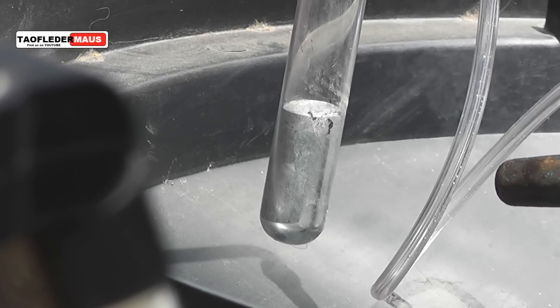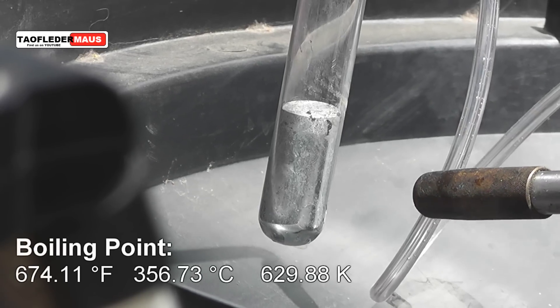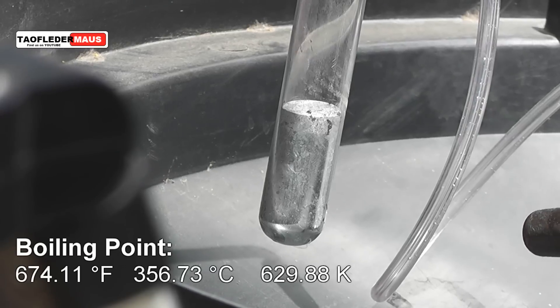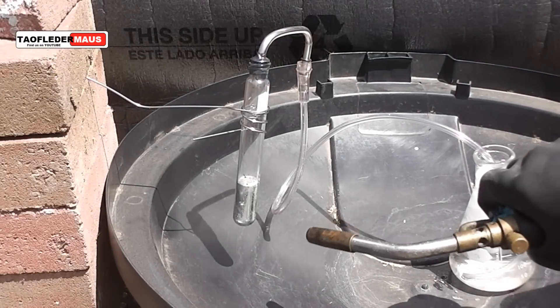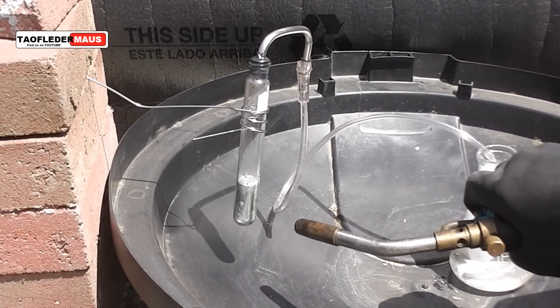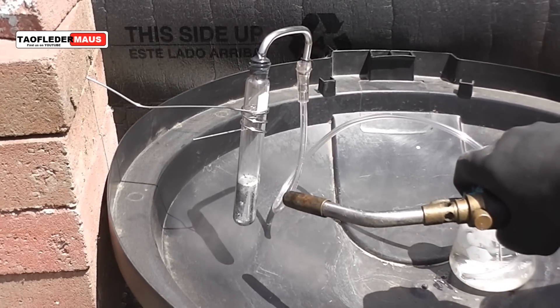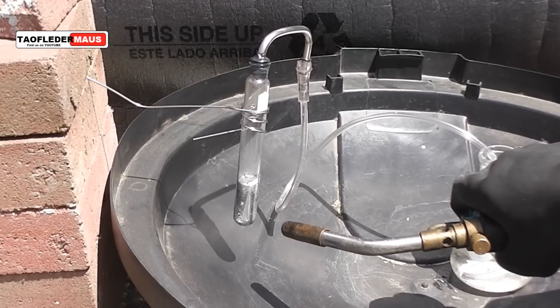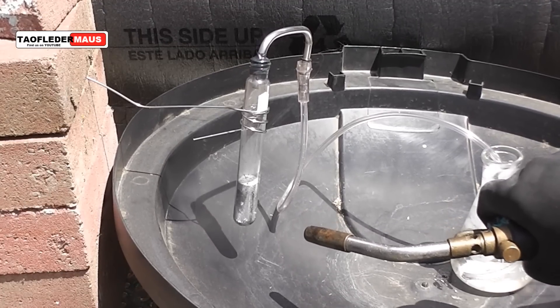I'm using a respirator and heavy gloves, and in order to get the mercury to boil we have to get it up to 674 degrees Fahrenheit. In order to control the vapors which will ultimately be released, I have this vented into a flask with ice water in it. You'll see some air bubbles, but the mercury vapors will condense rather than be released into the atmosphere.